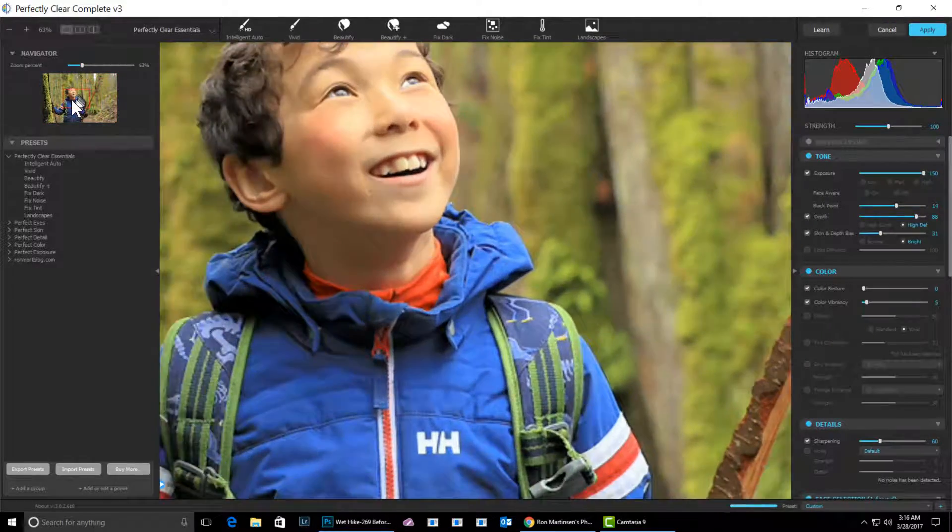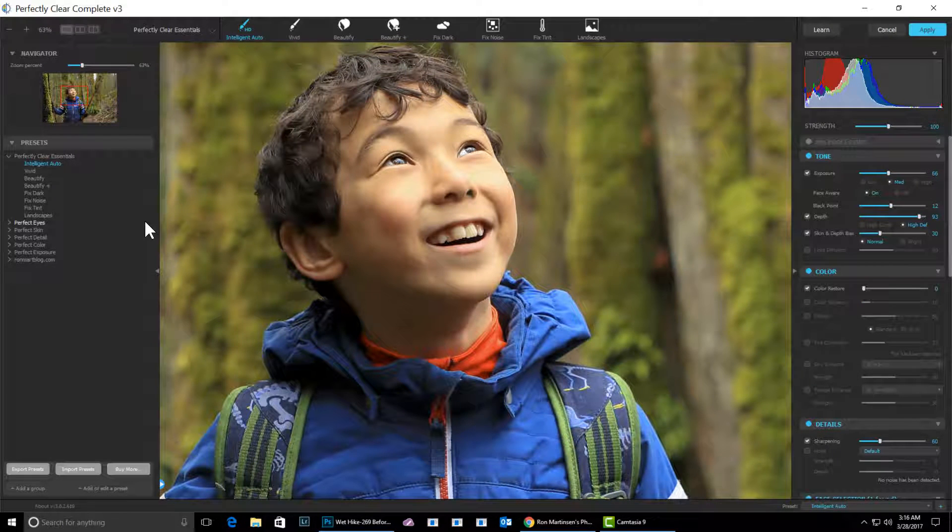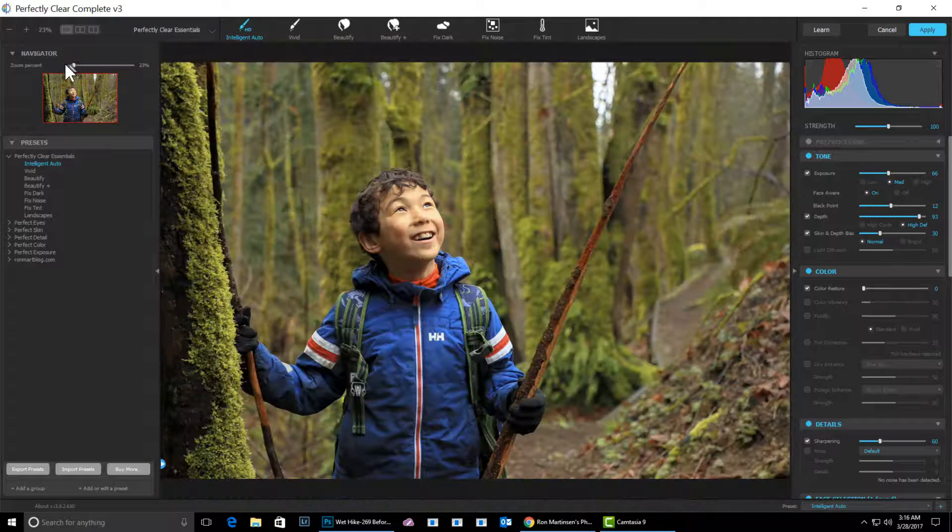Zooming has been improved along with the navigator, so you can easily move around. Once you stop, it kind of holds in on the settings. This intelligent auto has done some things I don't really like, so I'm going to click back there and try it again. Now I'm going to zoom back out so you can see everything.